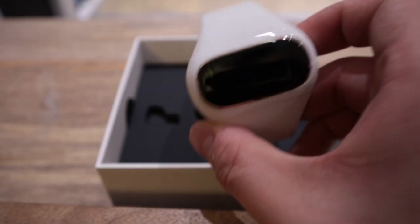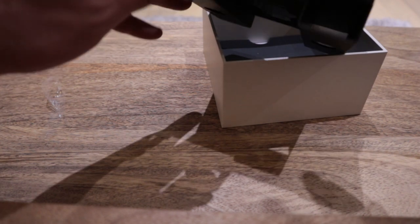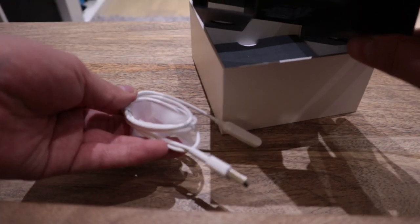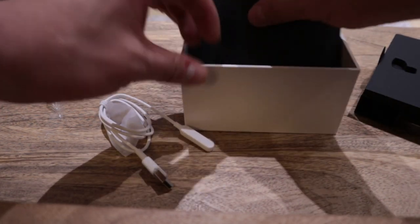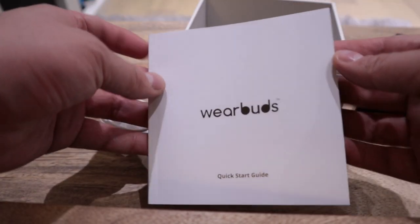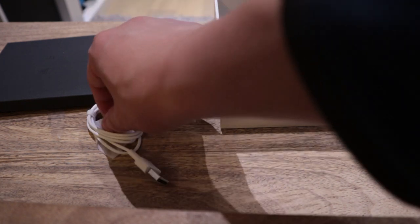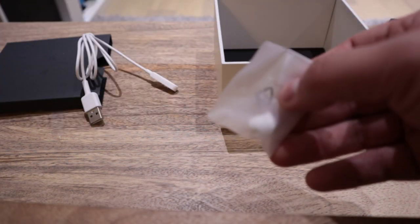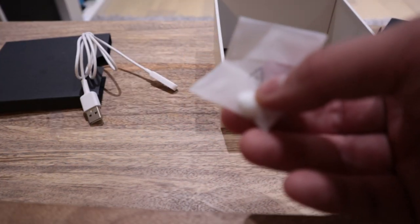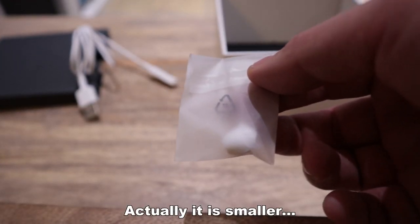That's completely sealed. Lift up the case. What we have here is a charging cable. We've got this booklet here, which I'm sure many of you have already seen. So I'm going to follow the instruction. I'm actually looking for some different size of earbuds — there's only one, which seems to be slightly bigger than what already comes with it.